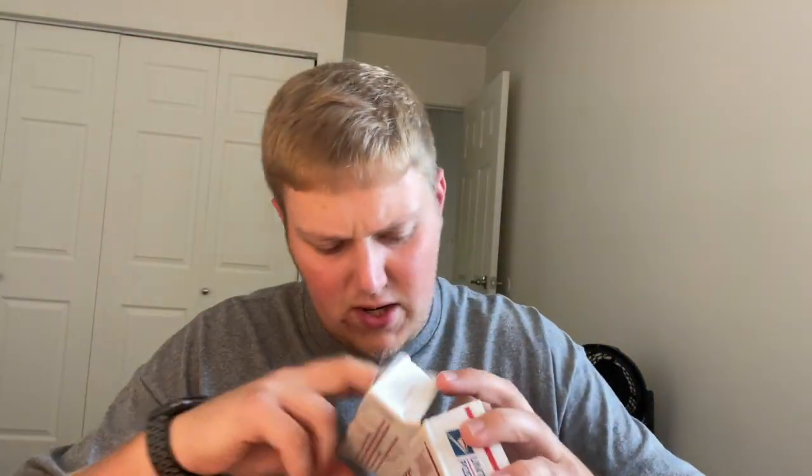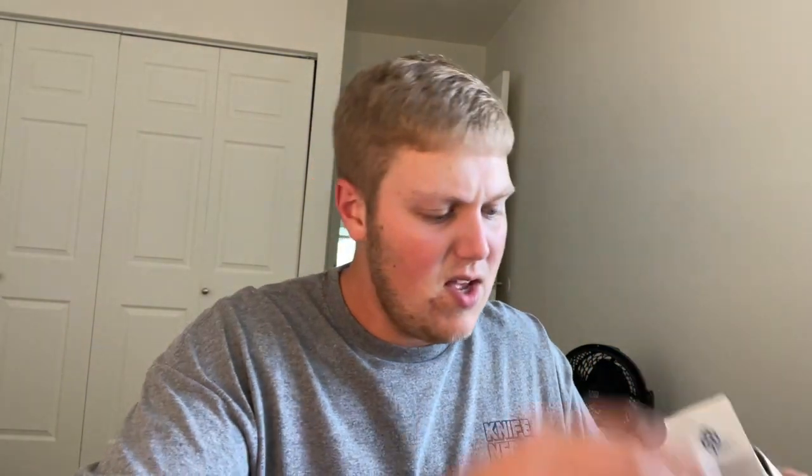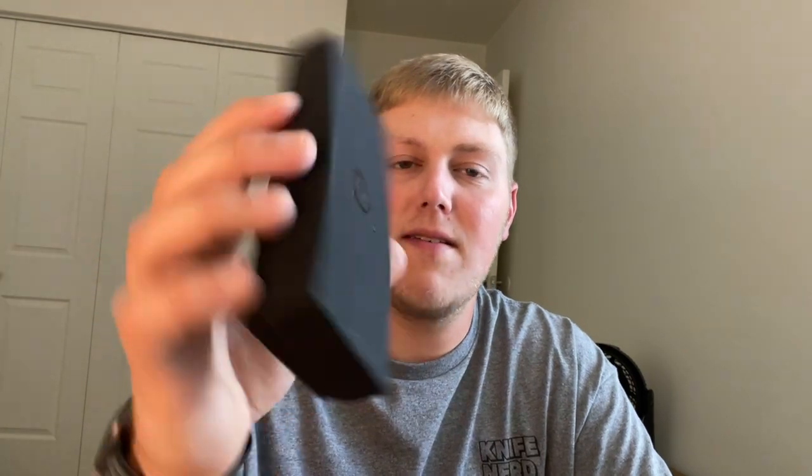Opening up the first box — there's a JD for EDC sticker going to my sticker collection. There are actually two stickers in here: a JD for EDC sticker and a 'Have a Knife Day' sticker — I love his little slogan. There are lots of packing peanuts which I'll put back in the box so they can go out with the knife when I send it. It comes in a Vosteed box, which I'm not used to. The last couple of Vosteeds I've purchased came in a really nice sleeve with a metal tin, a pouch, a patch, and stickers.